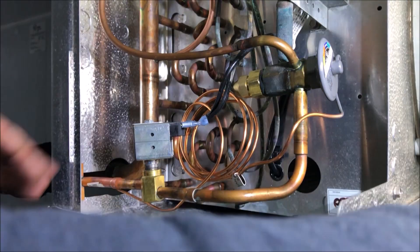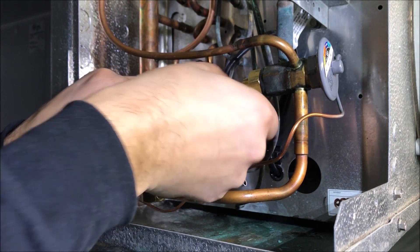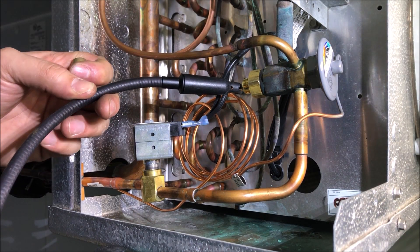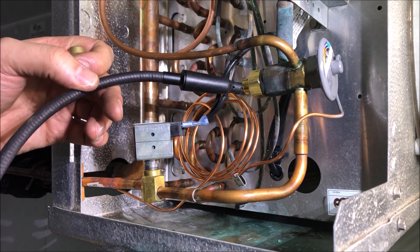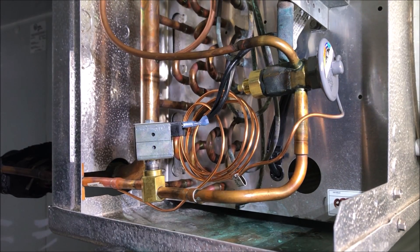Let's do a leak test — be thorough, make sure nothing is leaking. You don't want to go through all this and then get called back a month later because the part you put together is leaking because you didn't put enough oil or didn't tighten something enough. So far so good. I'm going to take this cap off — let's be sure the new stem is not leaking, because technically you could have that cap on and the leak detector won't pick it up. Be thorough — and we have no leaks. Great news. Let's pull a quick vacuum.